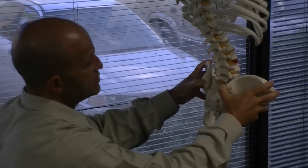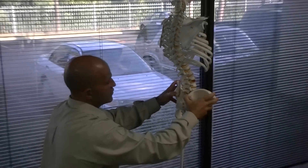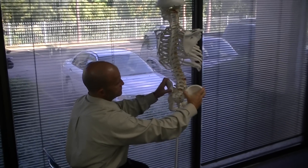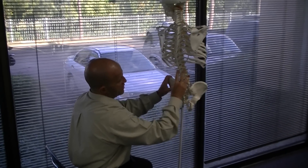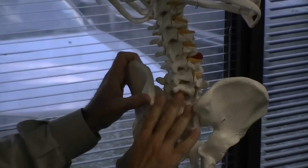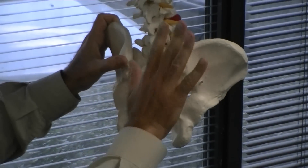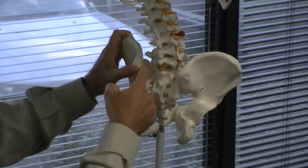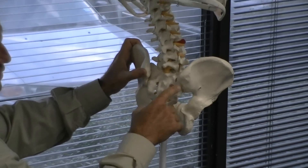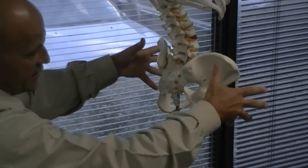From there, you're going to direct the patient to bend forward at the waist slowly. As they bend forward at the waist, the lumbar spine begins to flex. The sacrum begins to nutate between the two ilia. Once the slack is taken out of the SI joint complex along with the ilium, as they continue to bend forward, the entire pelvis begins to rotate anteriorly.